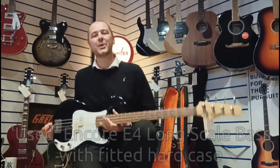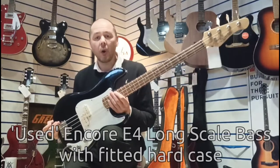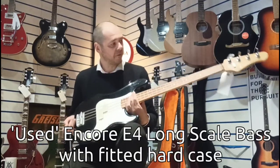Hello, I'm Kevin at Ribbys Music. I'm here in Leyland. I've got this used Onco long scale bass. It's the E4.